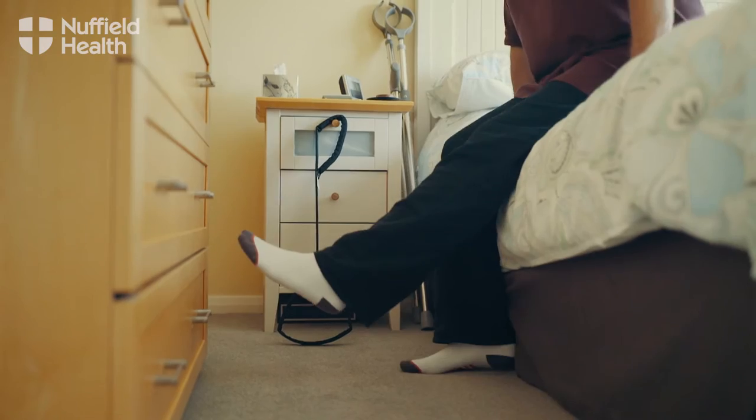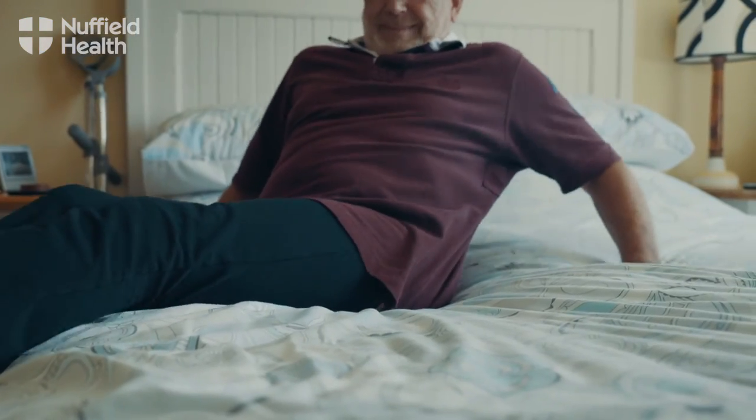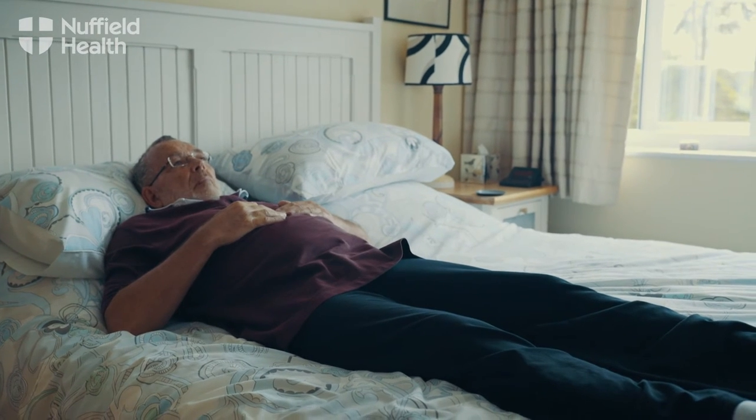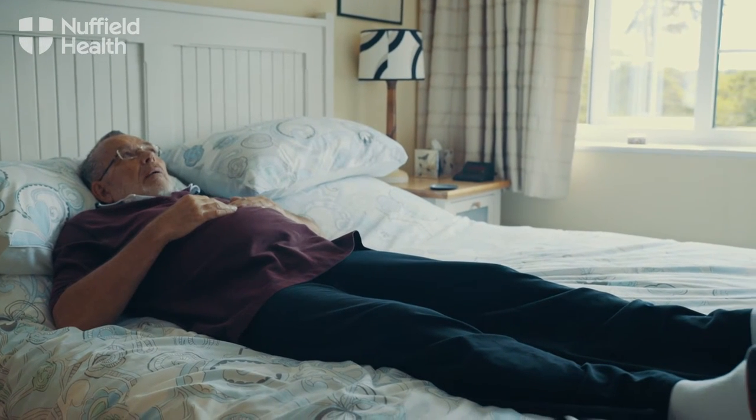Getting in and out of bed after surgery or injury to the lower limbs can be very challenging, especially with crutches. Getting it right will help you avoid further discomfort.